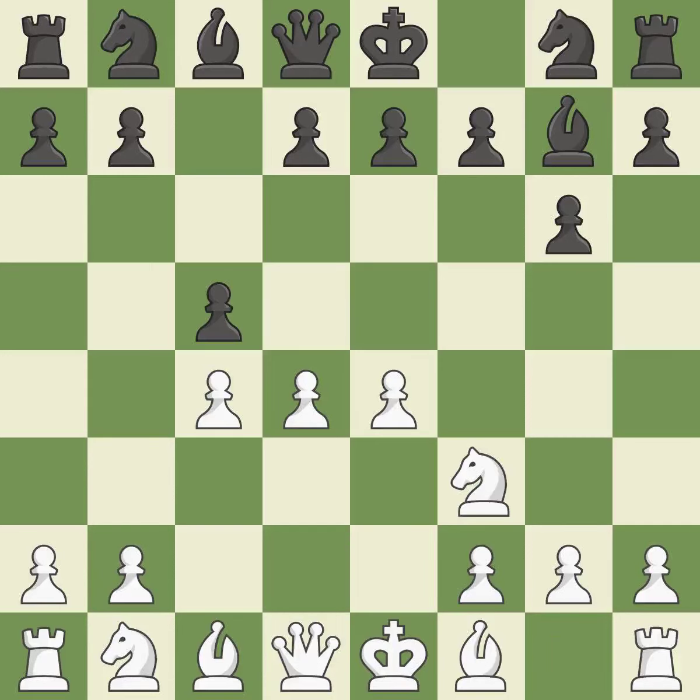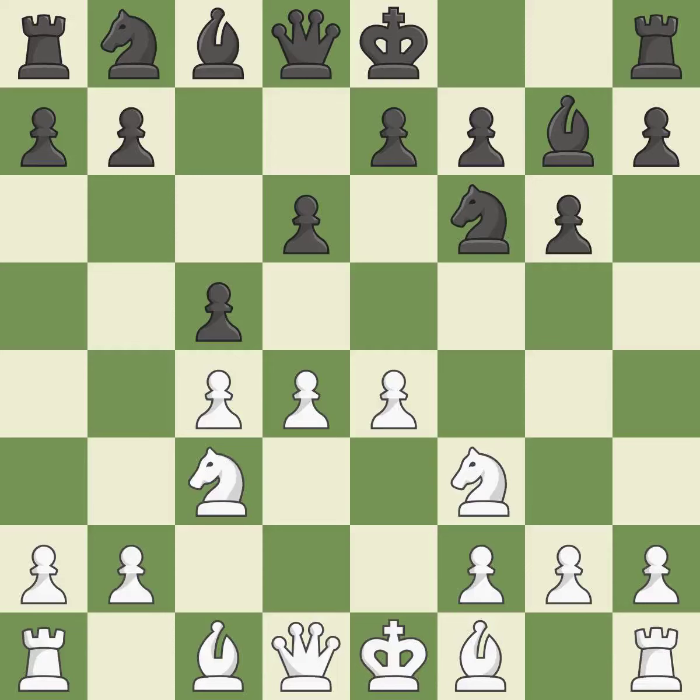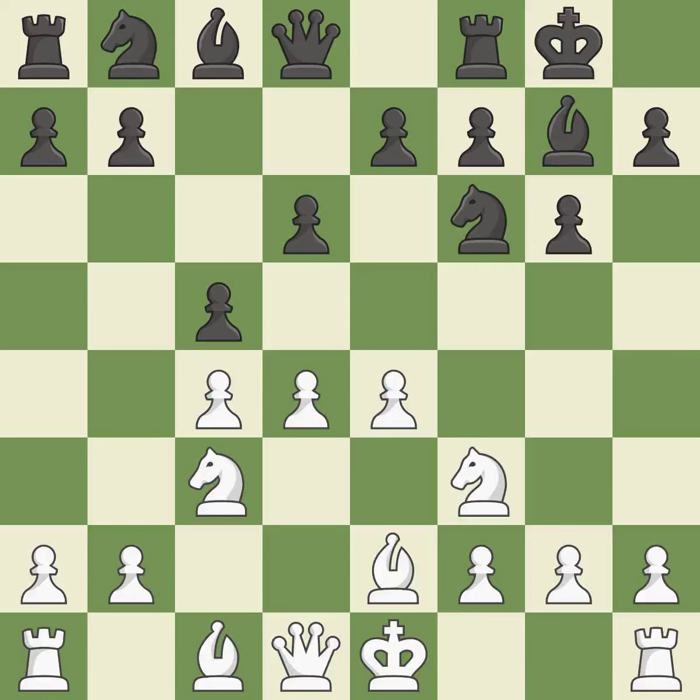Nf3 develops the knight toward the center and defends the d4 pawn — a pawn that was being attacked and had no defenses is now protected. A knight moves out of its beginning square and into the action. This misses a chance to make a pawn-winning threat and is incorrect. A bishop moves out of its beginning square into the action. Castling gets the king to a safer square, out of the center of the board, while also developing a rook.